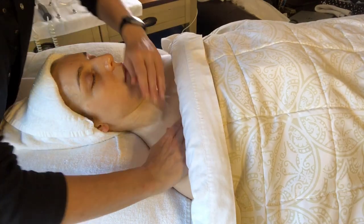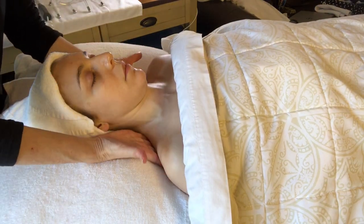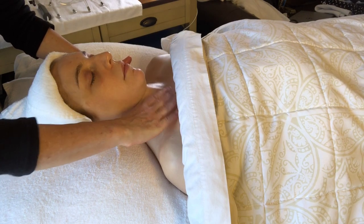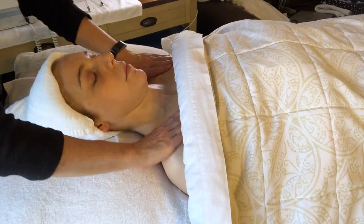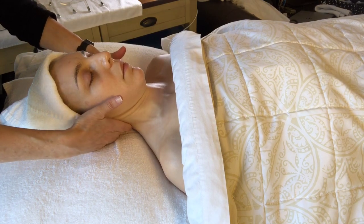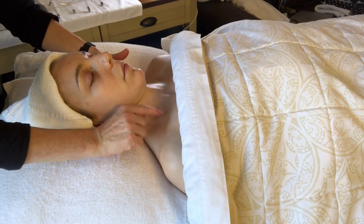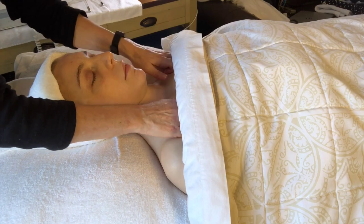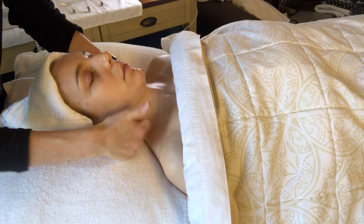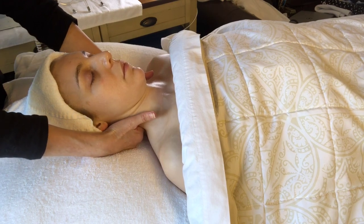Effleurage: one, two, three — around the shoulders. Quite a bit of pressure. You want to do three times, with a little bit of tension. Now circles: one, two, three, around the shoulders. Now kneading — be very careful if her bone is sticking out, not to put any pressure on the bone. Collar bone and around. When you come around the trapezius with your knuckles, it feels really good. Do that three times.